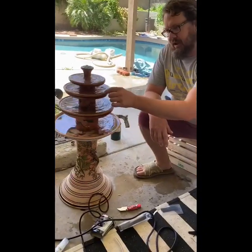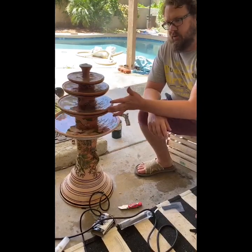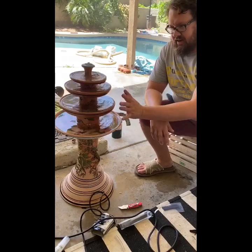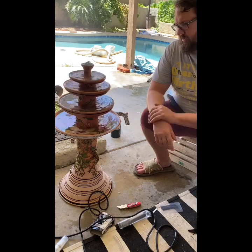One of the reasons why I don't have spouts on here to drip down is because I wanted this to be mostly for bees. With the terracotta, the bees can land anywhere on this thing and be able to drink. So between the bees and the hummingbirds, I want them to be able to drink the most.